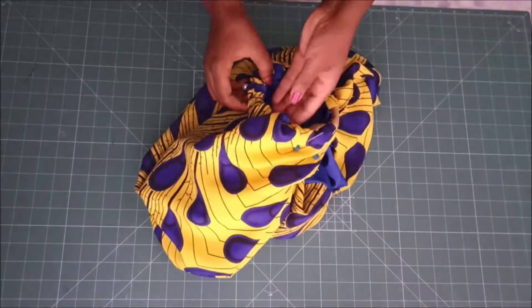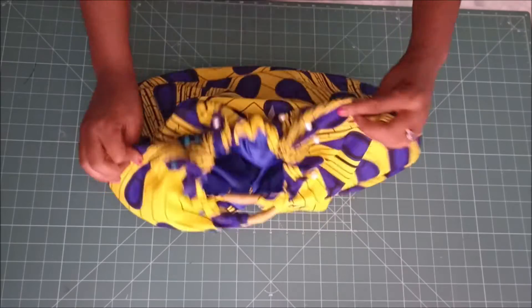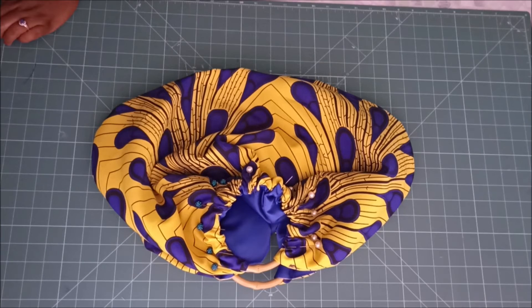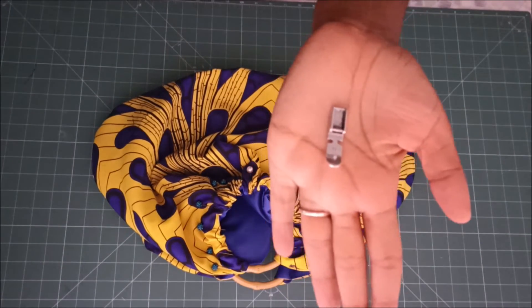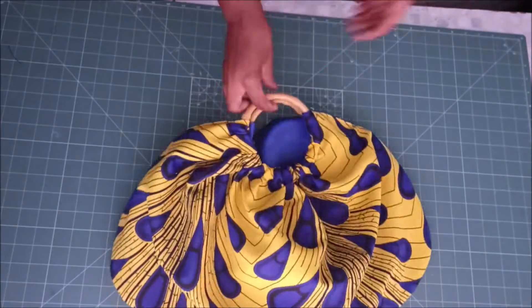I pinned all the fabric around my ring handles and just went on to pin them. Then I went on to stitch them on the sewing machine. Because I'm trying to stitch as close to the ring as possible, I used a very narrow presser foot — it allows you to get really close to the handle.